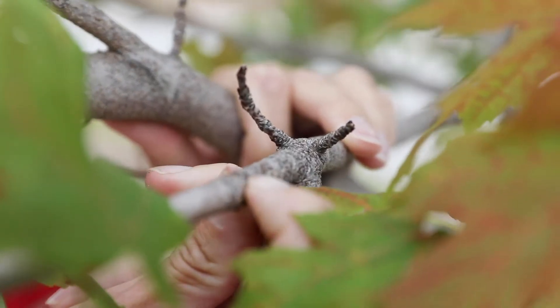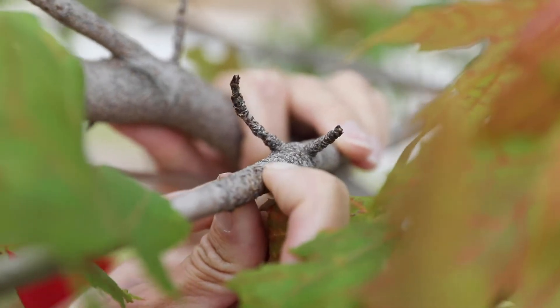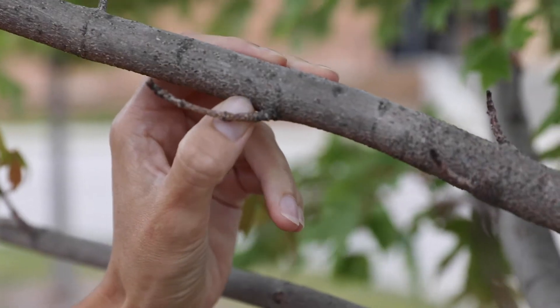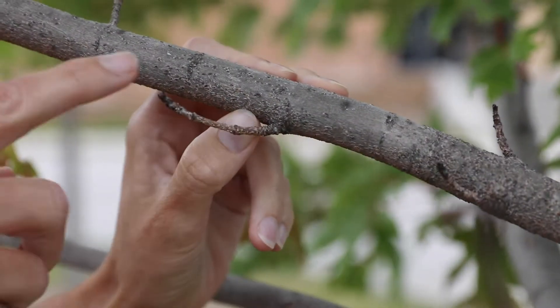Hi, I'm Laura Iles with the Iowa State University Plant and Insect Diagnostic Clinic and today we're going to check out a pretty cool insect called oyster shell scale. Scale insects are always really weird to me because their name, scale, is kind of what they look like — they just look like little scales on the branches. That's actually the insect itself.